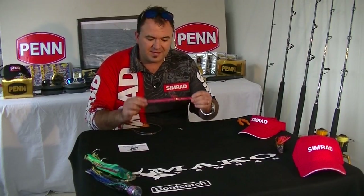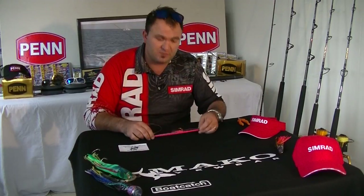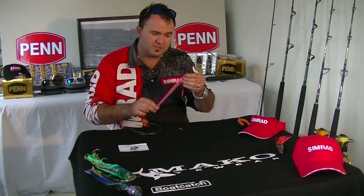G'day, I'm Anthony Rako from the Banner Brothers fishing team. Today we're going to be demonstrating the correct way to rig a kingfish knife jig. Now you might have used knife jigs for other species as well — they're working so well these days but there's a right and a wrong way to do it.